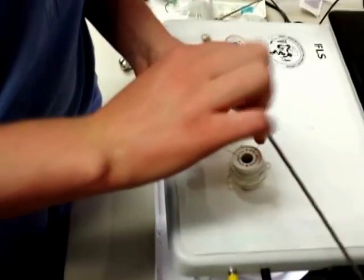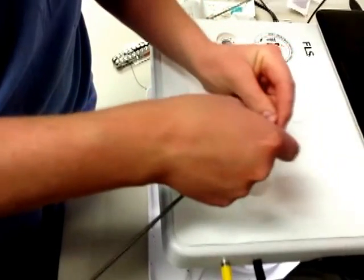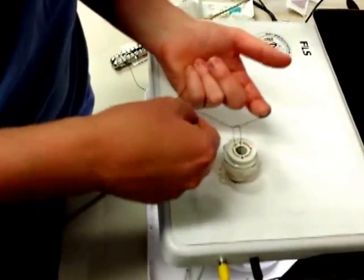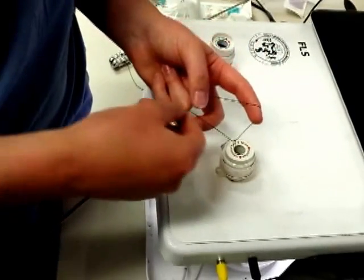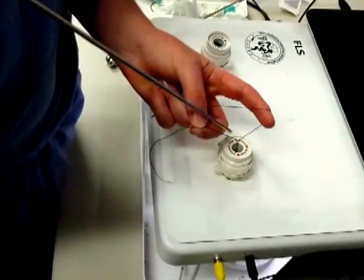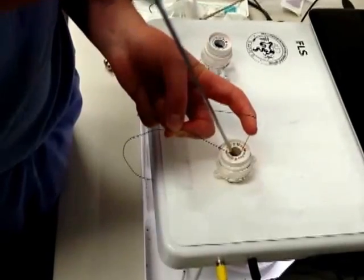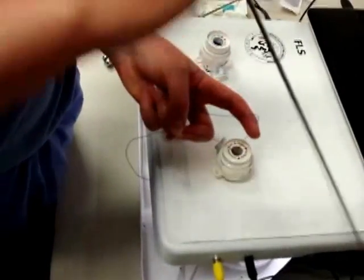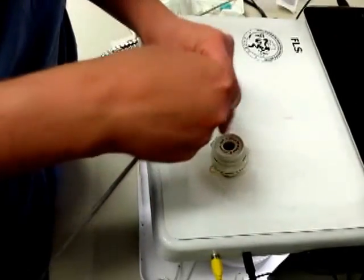Once the knot pusher is removed, simply palm the knot pusher and perform another two-handed throw. Place the suture with the needle attached over the index finger, and the free end between the thumb and ring finger, spreading the sutures apart. Rest the knot pusher on the thumbnail, onto the suture material, and down onto the target. Once again, palm the knot pusher so you don't have to search for it when you're ready to use it again.